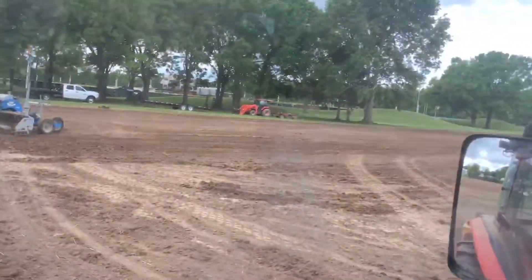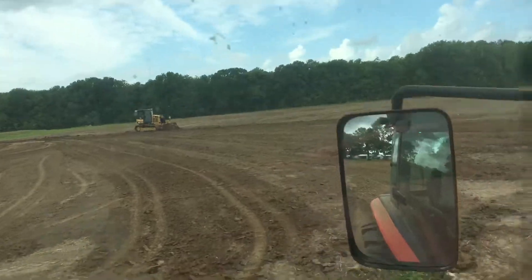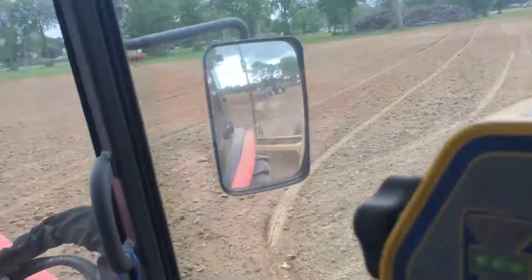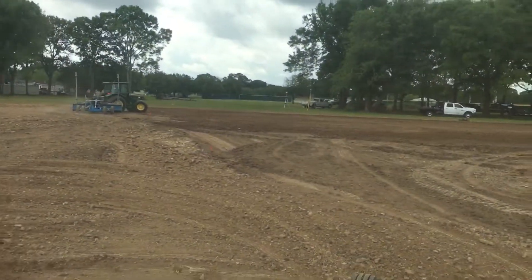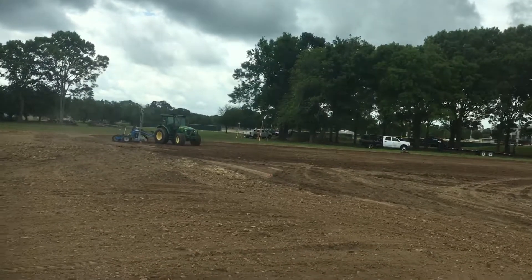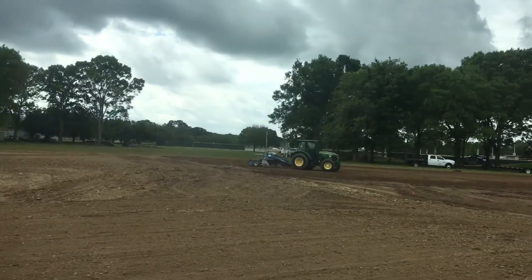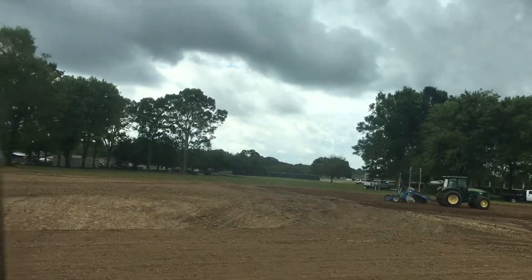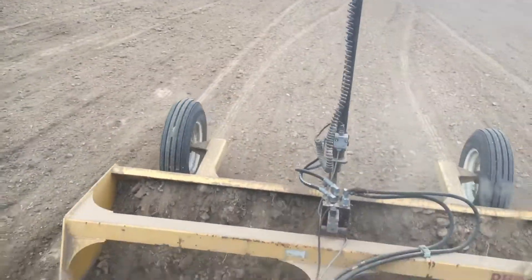You can see the other guys working with the mobiles there — the other half of this project. You can see our two laser transmitters set up in the distance there. One is for his machine and one is for mine. It gives us much higher accuracy and doesn't interfere with mine. Right now we're finishing up the grade on this one.